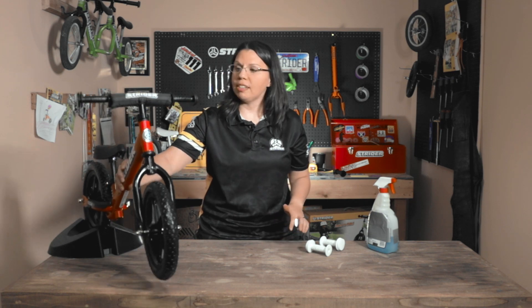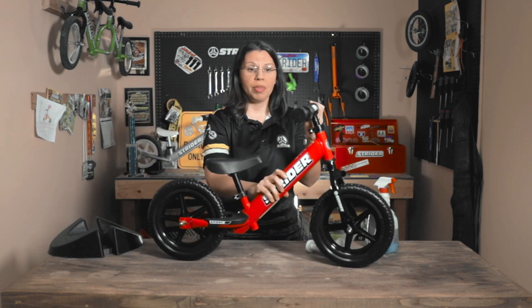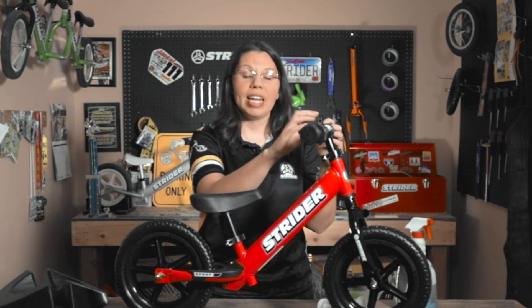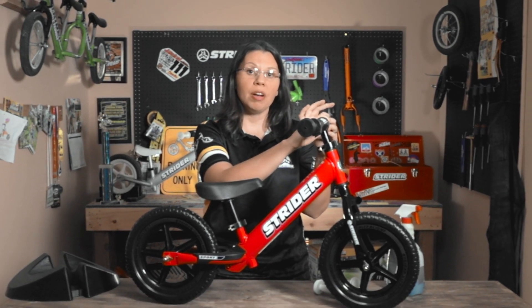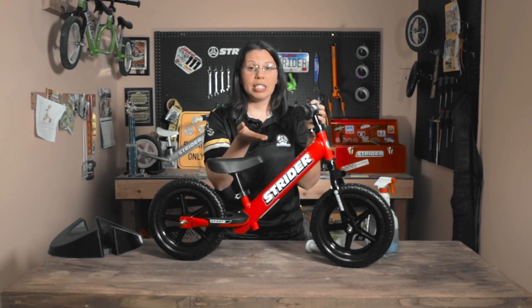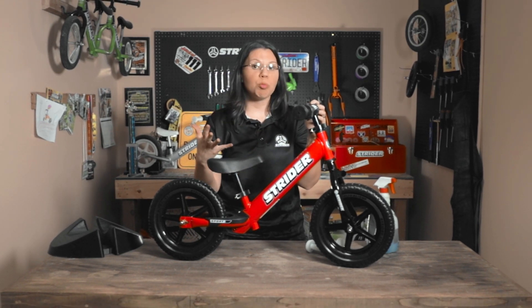When it comes to accessories, one thing to keep in mind is that we do have a few different sized bikes and a few different models within those sizes. For example, this is our 12-inch sport model which comes with mini grips and a handlebar pad. The classic model has no handlebar pad and a little bit thicker handlebar. The grips for the classic are standard size, which is actually the same size as our 14x. So make sure you know the actual model before buying parts.